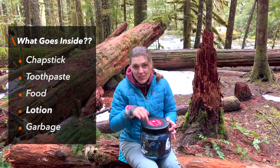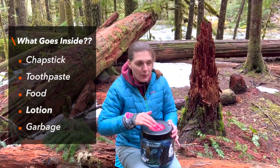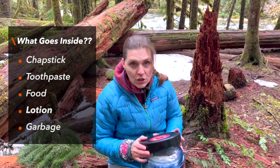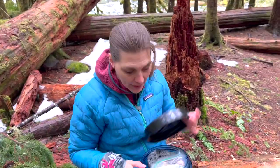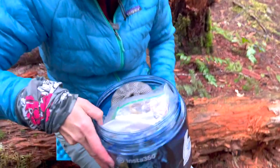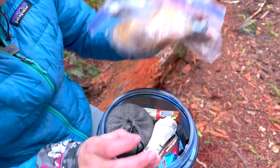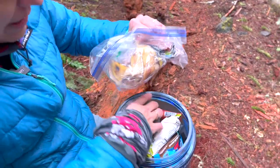Anything that has a smell needs to go in here — chapstick, toothpaste, food of course, any lotions. We're going to show you what we have in it right now. Garbage also needs to go in here. We've already had a snack, so we've got that in there along with our leftover banana peel. Bring an empty Ziploc bag to put your garbage in.